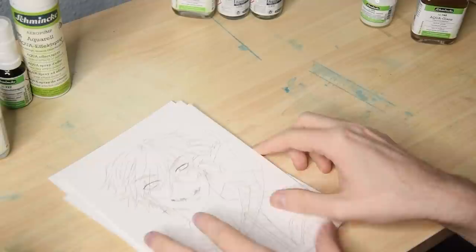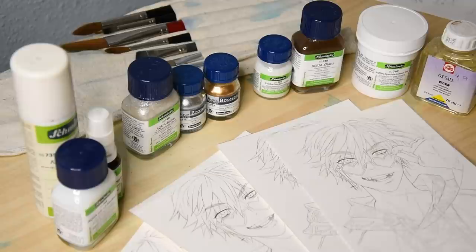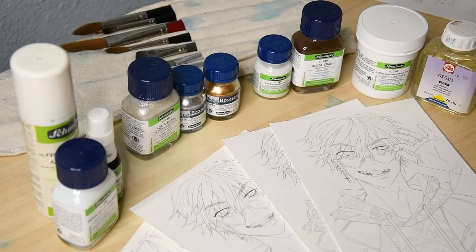I'm also going to combine two of the mediums on each of those sketches, because I think some of them are quite complementary. And honestly, I also do it just so I don't have to draw that sketch 8 times. I'm not that crazy after all.